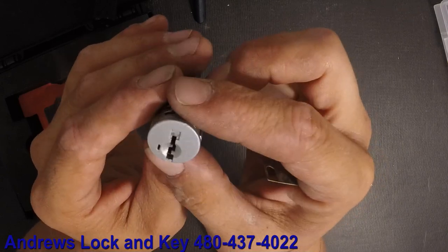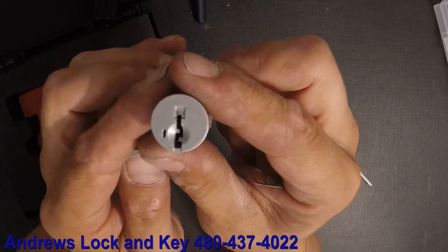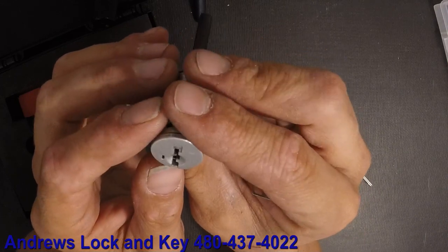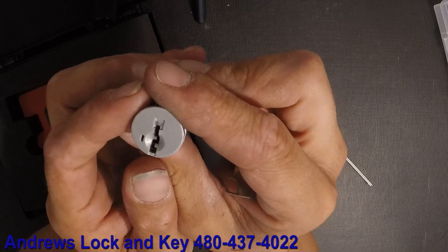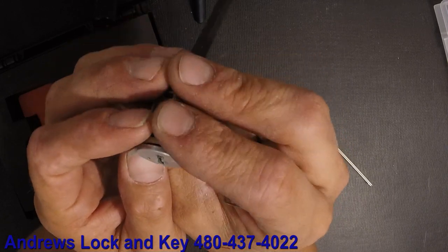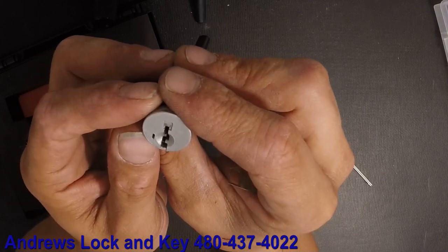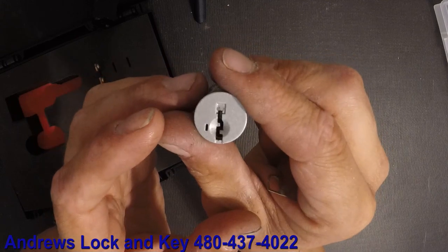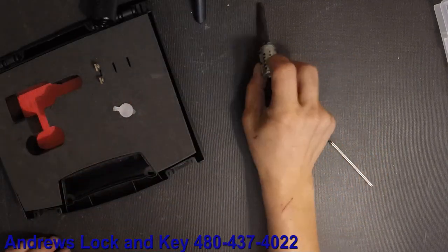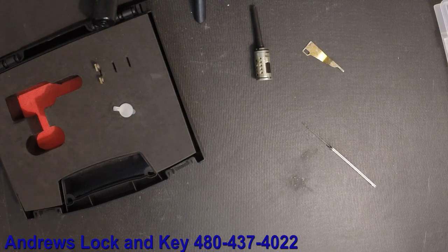It's really not the best design in the world. There are a few videos of guys picking them, but they're designed to be pick-proof in all reality. I've picked one maybe twice, but in a controlled environment — never on a house while trying to unlock somebody's house with this on it. If you're lucky enough to pick it, hey, awesome — but it's very few and far between. I run into quite a few of these on a regular basis here in the Phoenix metropolitan area where I work.